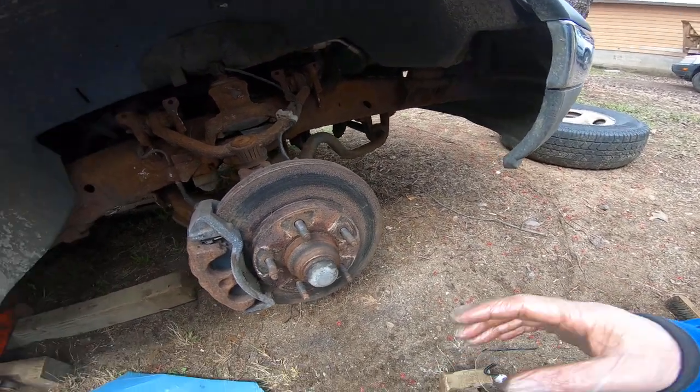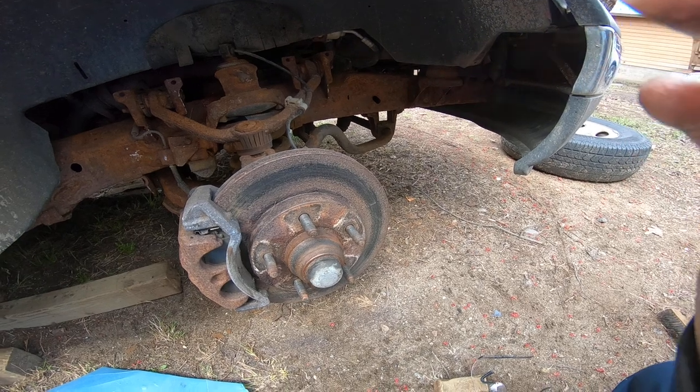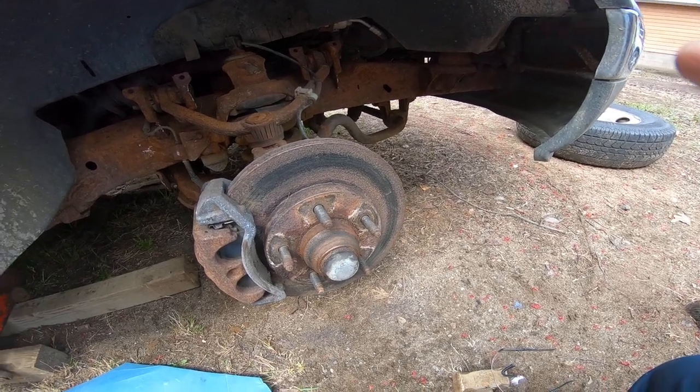Then I'll start bleeding the brakes. I may have this thing on the road tonight, or tomorrow morning, or tomorrow afternoon. There we go.